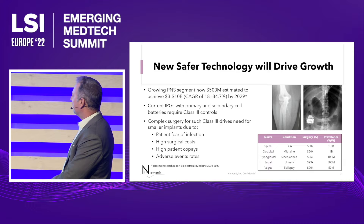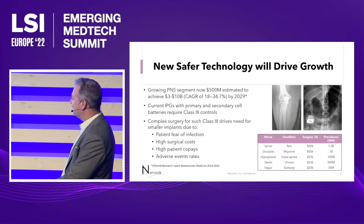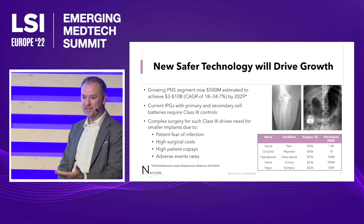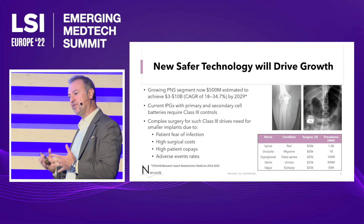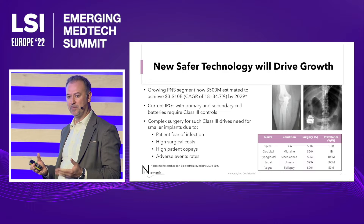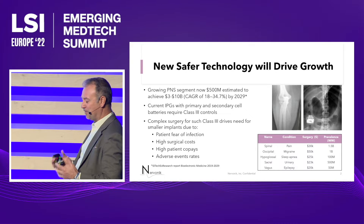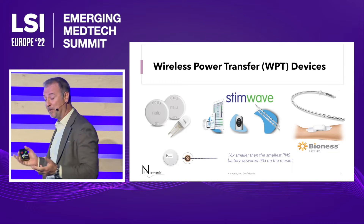Just to show you what the devices that are out there and what wireless power transfer devices look like — on the right here you can see a spinal cord stimulator. That's your traditional neuro-stimulation device to block pain signals in the spine going to the brain. Now with peripheral nerve stimulation, you treat the problem locally, interfacing with the peripheral nerve. You can see which device the patient would prefer. When you're going after peripheral nerves, you need a much, much smaller device, and that's what you have with wireless power transfer.